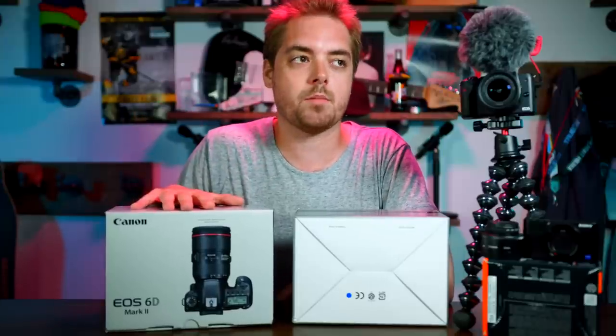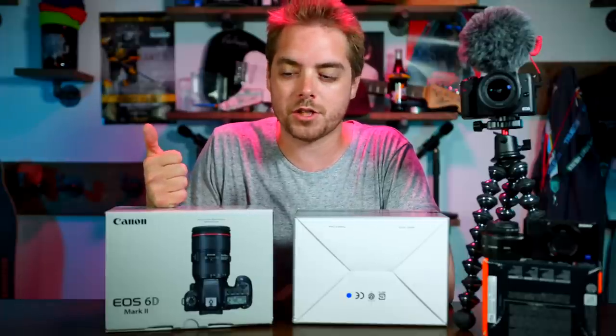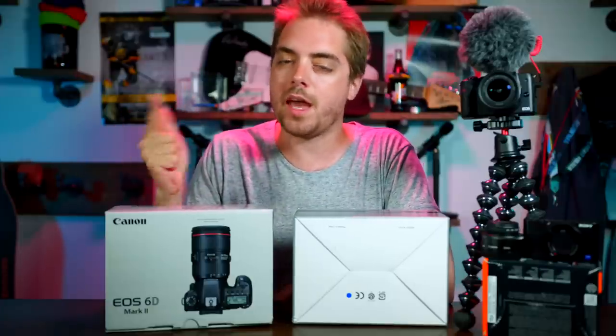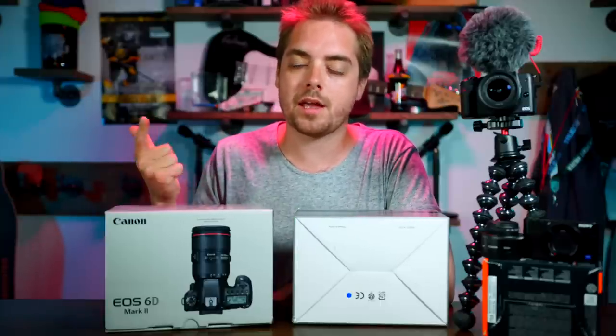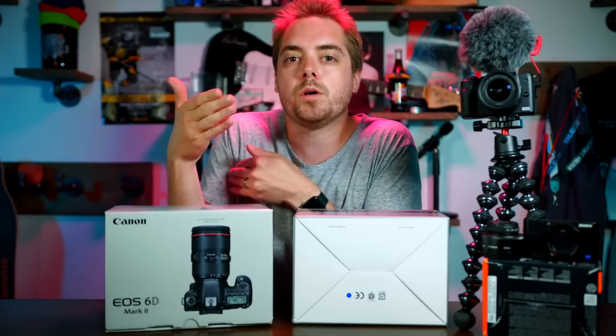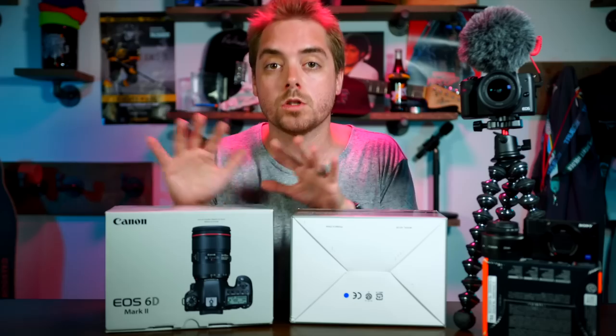People love this camera and people hate this camera, and I think that's the sign of a great thing — if nobody hates you, nobody loves you. But for vlogging, it checks the boxes. It is a full-frame camera with a flip-out selfie screen, and for me that is a must. I don't enjoy vlogging without a selfie screen because you can't frame up your shots, you can't see if the background is too bright. Sony, please give us a flip-out screen on a full-frame or even your amazing crop sensor cameras.